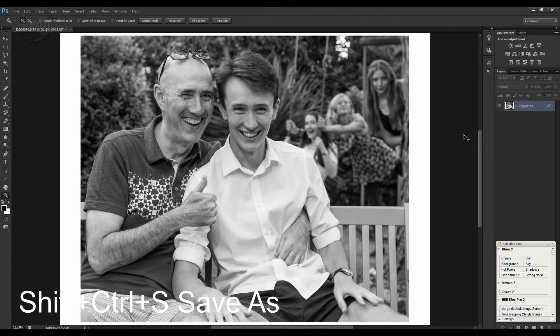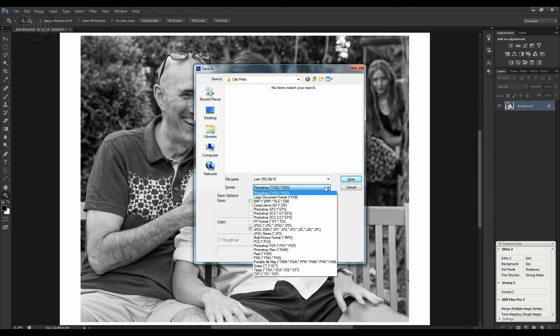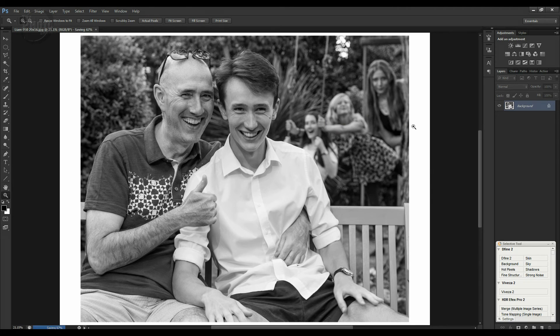I'm going to save this, so Shift+Ctrl+S. I'm going to name it after my nephew — I'll call it Liam — and just so that I remember, I'll also put the print size at the end: 20 by 16. That way when I come back to this image I'll know what size I was having it printed at. I'm going to save it as a JPEG, click Save, nice high image quality so we've got a good sized file, click OK. The image is resized and that file is now ready to be sent to the lab.